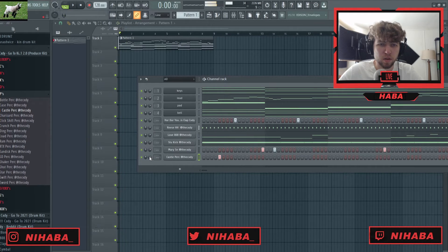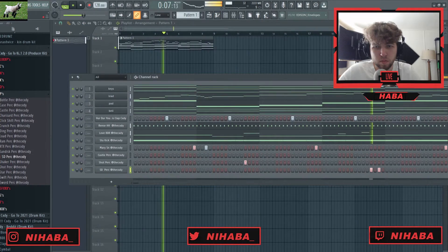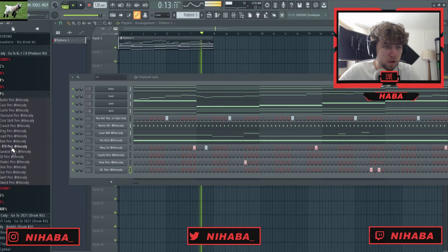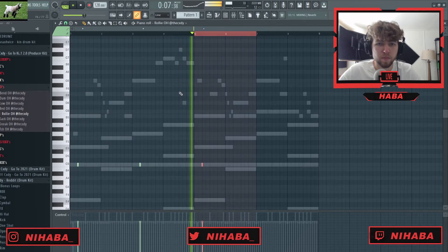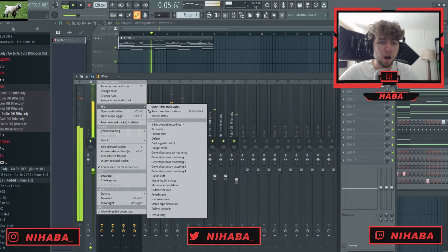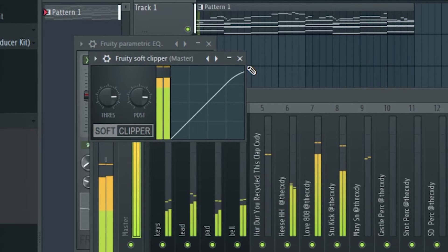I like that snare pattern. I'm gonna go through these random percs and just add that in the middle. I really like this, so I'm just gonna mix out my drums really quick. Now I got it all mixed out how I like it — I'm gonna throw my master on here. That's just a parametric EQ, boost the lows, the mids, the highs, and a Fruity Soft Clipper with the default settings.